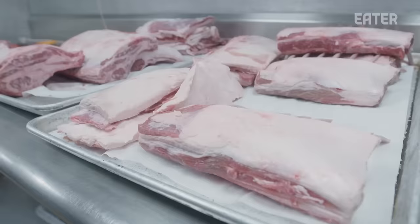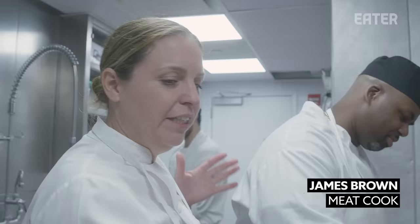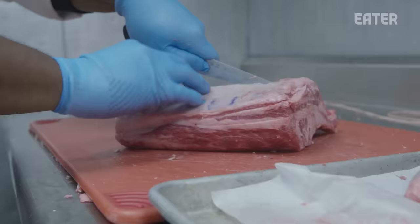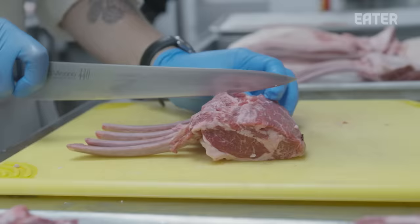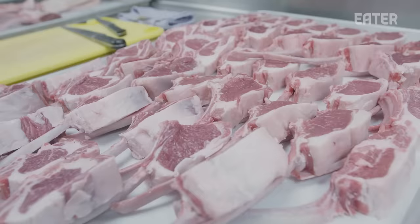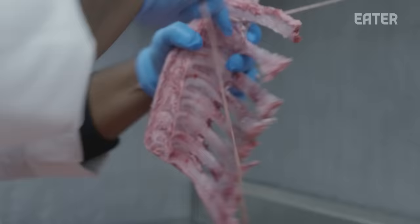This is the second part of the lamb dish. Most importantly, this is James Brown — he's the best and he's very quiet. He's frenching the rack, so he's pulling the cap off and then cutting against the bones and taking off any additional fat. Jason is on the meat roast — he's doing the finishing portioning on the lamb, cleaning it up, getting the fat so that we can render it for lamb fat that we use to cook and sear the arostroncini.